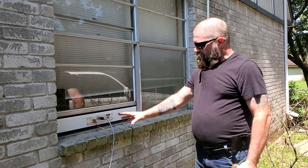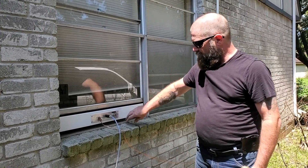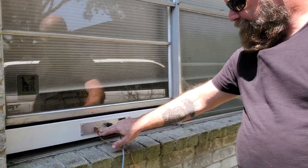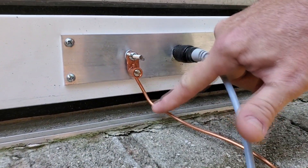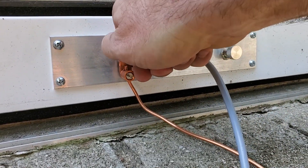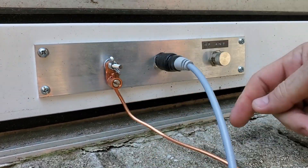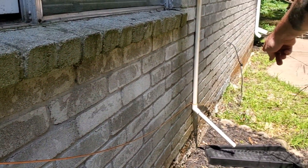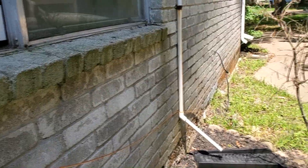All right guys, so we're outside of the shack now. Again, we have our little window passthrough. I did the same thing out here — I've got the same connector out here with that 8-gauge wire, and it's all nice and secured onto there. I probably need to tie it down a little bit more, but I got that all tight and secure. This wire runs down over to the grounding rod. So let's pop over here.